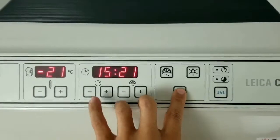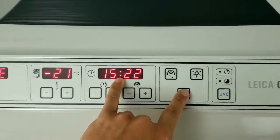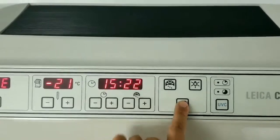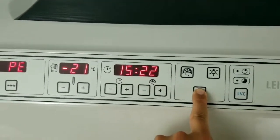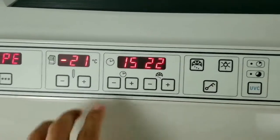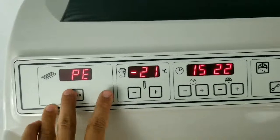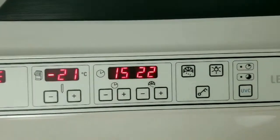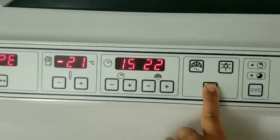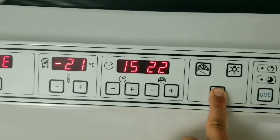The way you know it's locked is if the colon in between the time goes out and is no longer there. I'm going to hold this for five seconds and that colon should go away — and right now I can't do anything. To unlock it, press and hold it for another five seconds, and the colon should come back and it should be responsive again.